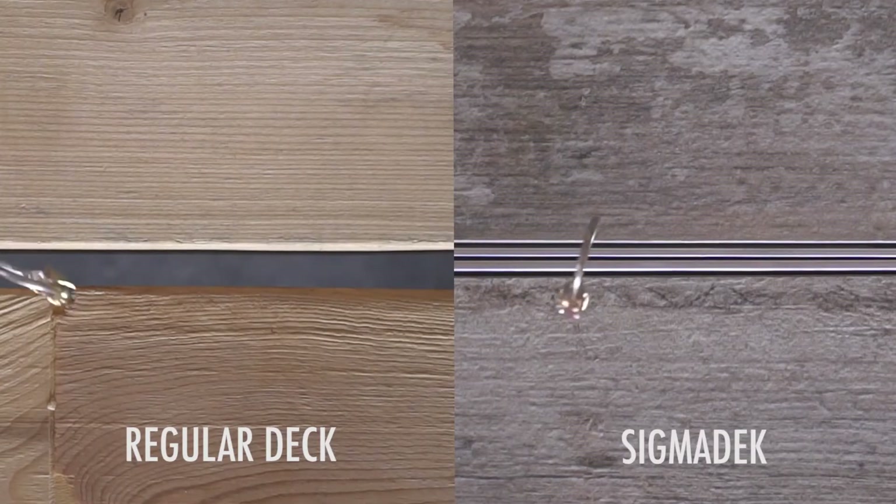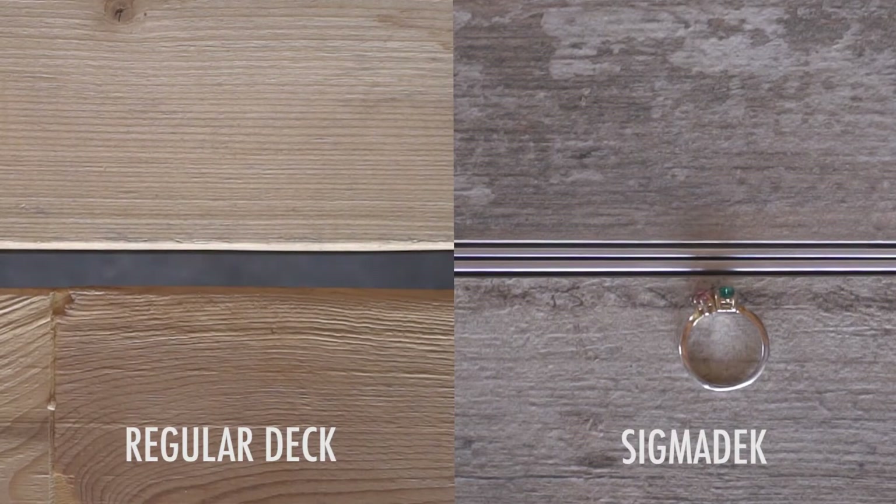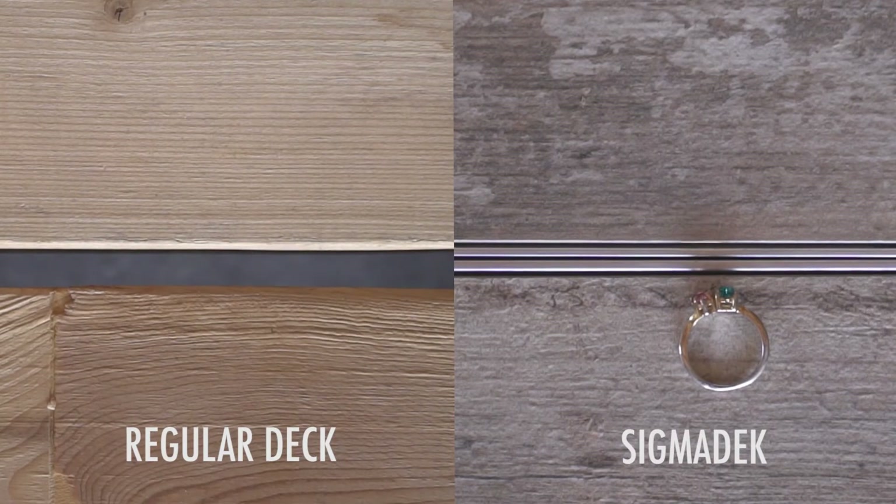This would never happen with a tight fit Sigma deck board system. Not only does the Sigma deck surface not have any gaps or cracks, but the porcelain deck board will never shrink in cold weather. Composite deck boards, on the other hand, shrink...